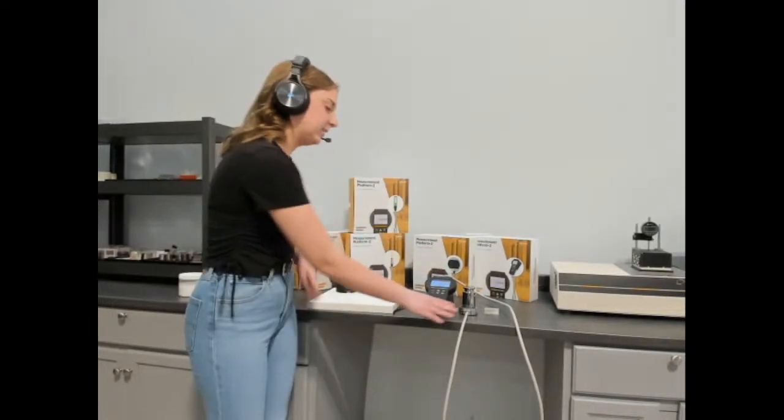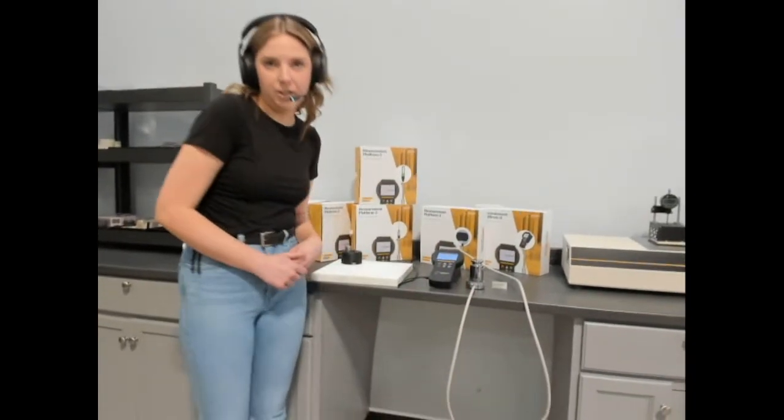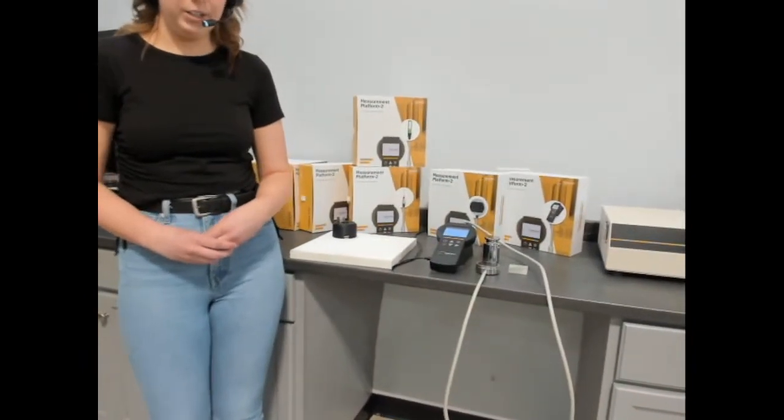The TPS4 sensor is a single-sided transient plane source sensor for measuring solids, paste, and powders.